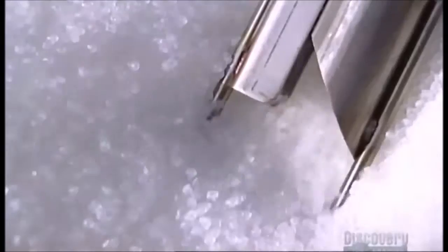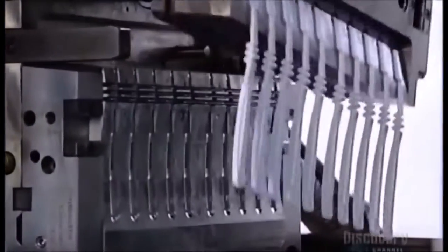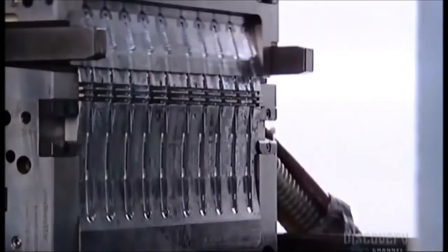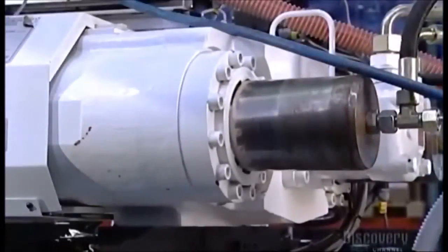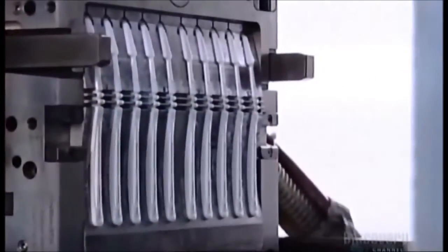Today's toothbrush begins as little plastic pellets. A vacuum sucks them up into an injection mold machine. The machine melts the pellets into a kind of plastic dough, then injects it into a stainless steel mold, forming 10 toothbrush handles at once.